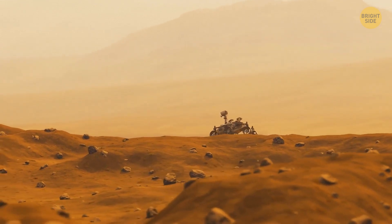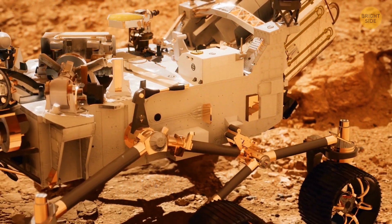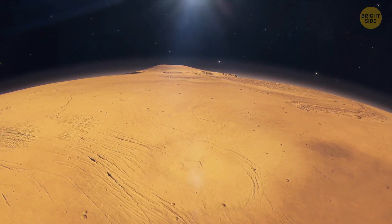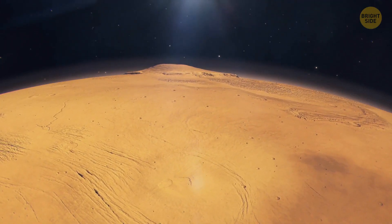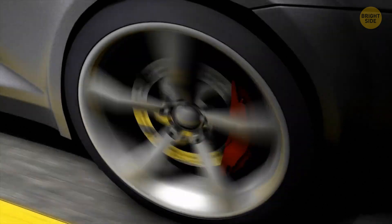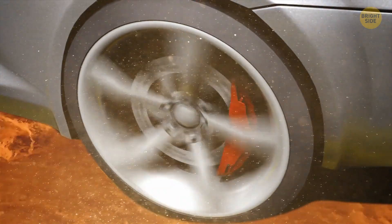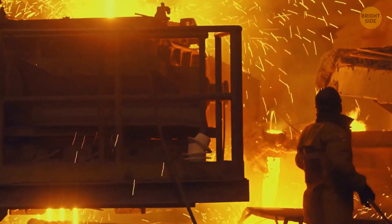Engineers tried to make it the most efficient vehicle for exploration, different from previous models that worked on the moon and Mars before it — that's how it ended up being so heavy. A big heavy car needs durable tires, and of course the surface of Mars is no walk in the park.